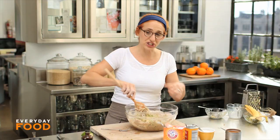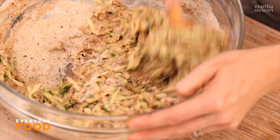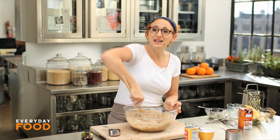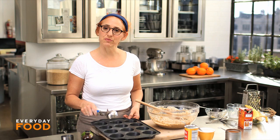There's not a lot of additional liquid in this recipe because the zucchini and the banana add a lot of moisture, and you don't want it overly moist. Stir until everything is fully combined.